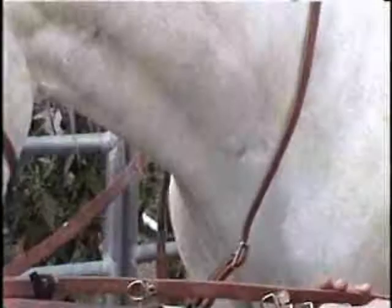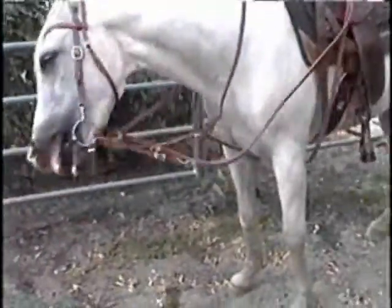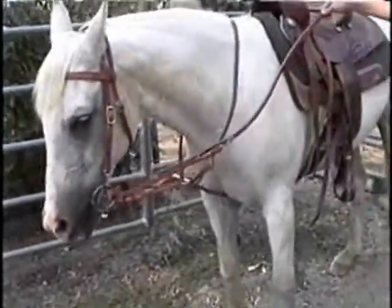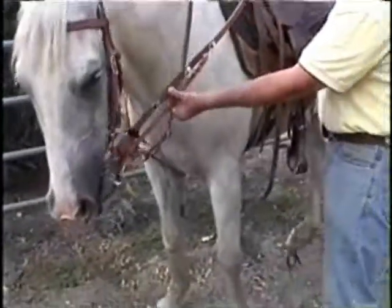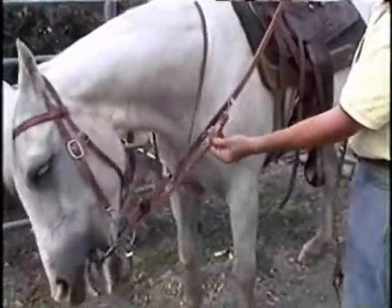The problem with Cass is she doesn't need a German martingale. She's an old dead-broke cutting horse that Jonathan used to cut horses on bridleless, so she doesn't know what all this stuff is in her mouth. She's been retired for a long time.